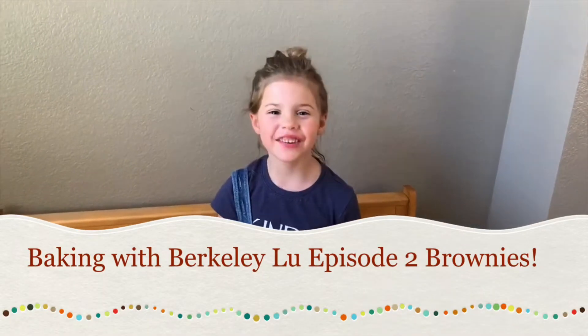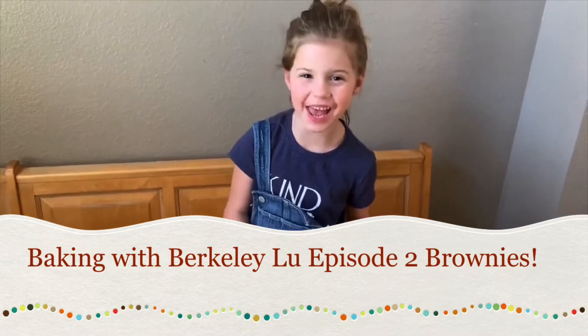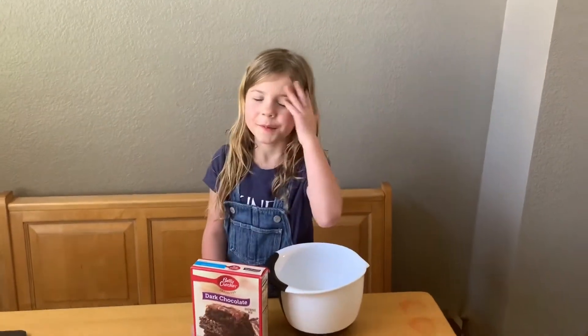Hi, I'm Berkeley, and today we are making brownies!